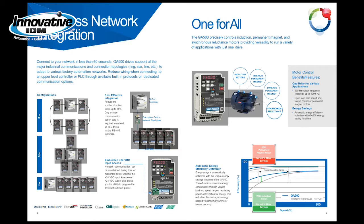You're able to network up to five GA500 drives together to talk to a PLC or a controller using the RS-485 ports that are on the drives. You could wire it into one option card — TCP/IP, Modbus — and talk to your PLC or controller.